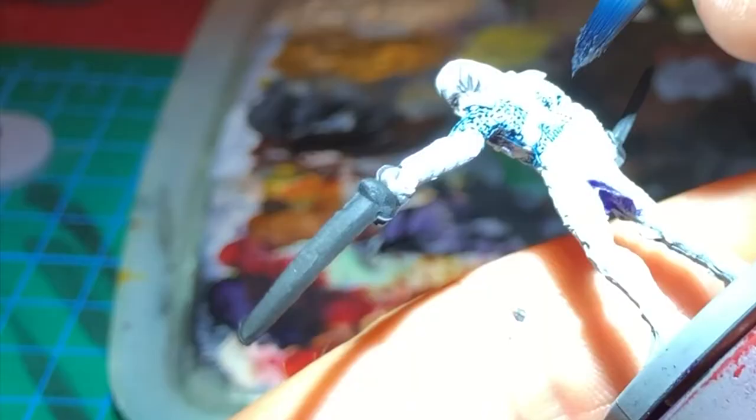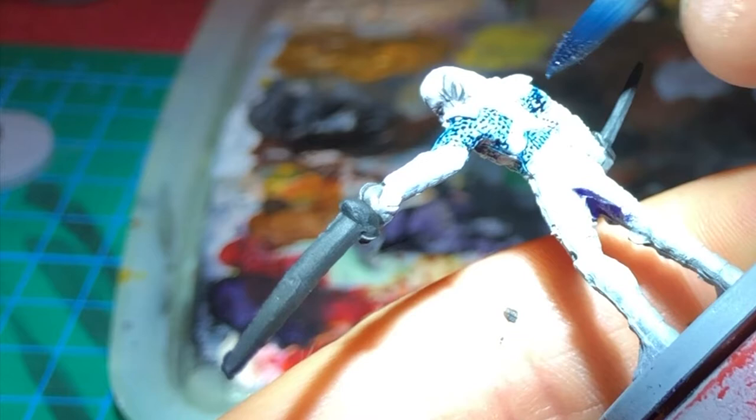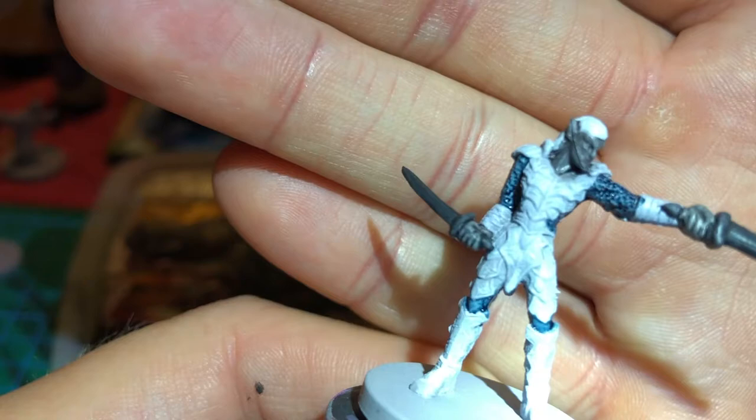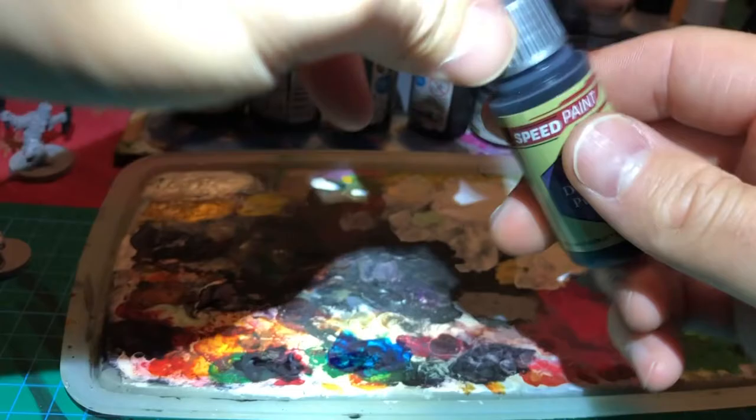This part was a little bit tricky. And this is how it looked so far. Now, it's time for Hive Dweller Purple.